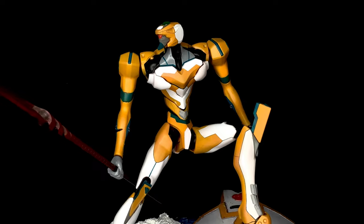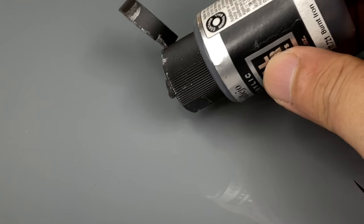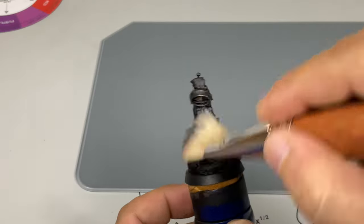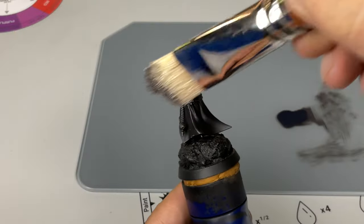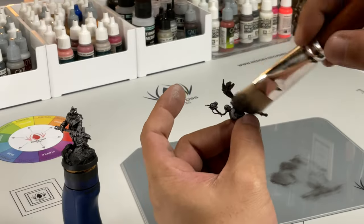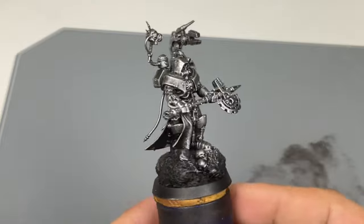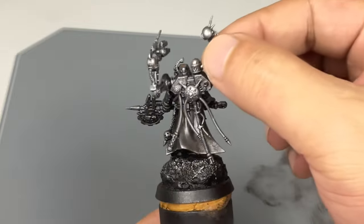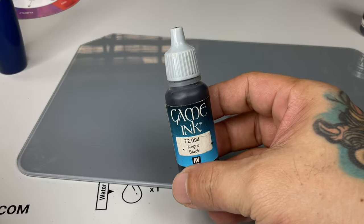Now let's paint. First we dry brush burnt iron. I love dry brushing as my initial step because it's a very carefree painting method — you could do it even during late nights when you're practically cross-eyed and very tired. Dry brushing is the perfect technique to jumpstart any project. The metal colors have the finest metallic pigments of any metallic Vallejo paints.